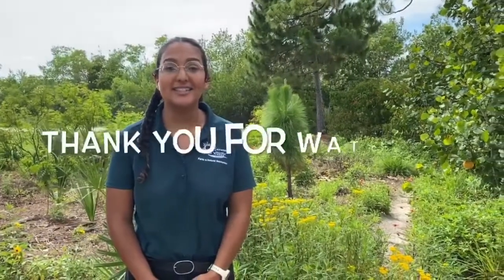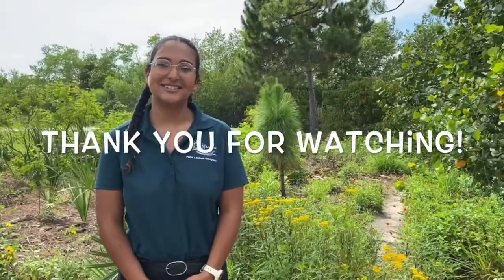Thank you for joining me today at the Pollinator Garden in Robinson Preserve to learn more about insects and all the things they do for us. Bye!